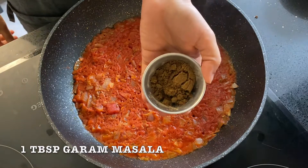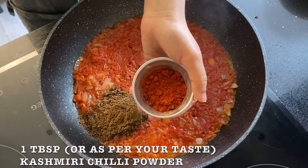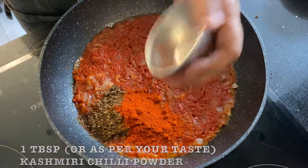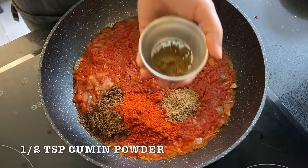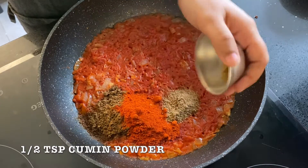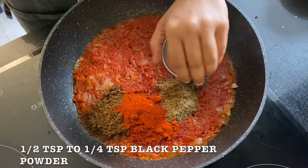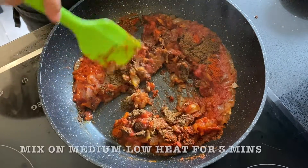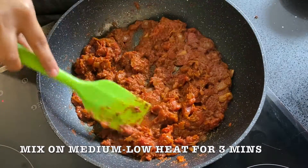Then add 1 tbsp garam masala, 1 tbsp Kashmiri chili powder or according to taste, 1 tsp coriander powder, ½ tsp cumin powder, and ½ tsp black pepper powder. Mix everything well for 3 minutes on medium low heat.